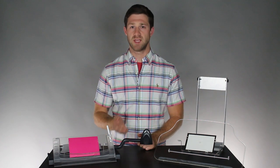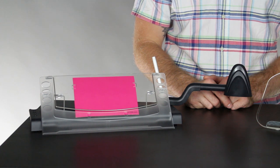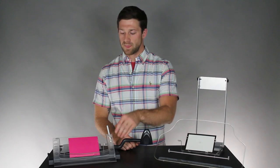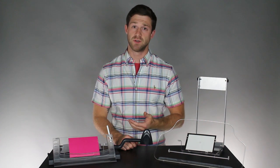Let's start with the MemoScape Plus. This document holder has a 12-inch wide surface with a 1.5-inch lip which can hold up to 50 pages. In addition to documents, you can also store frequently used items such as your cell phone or post-it notes.